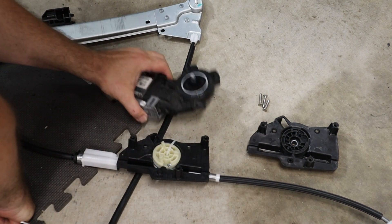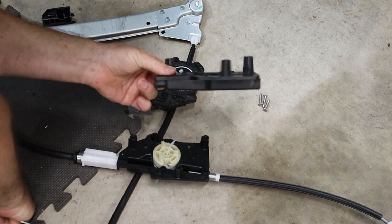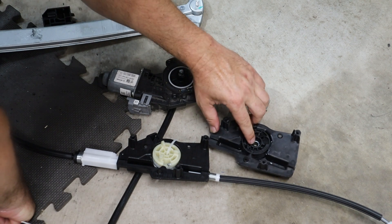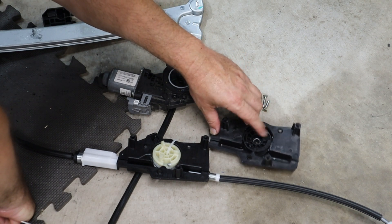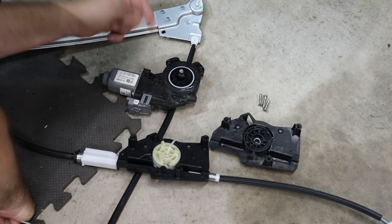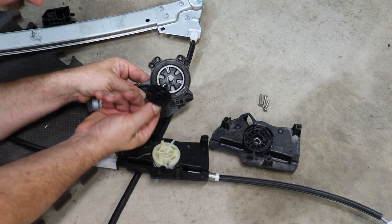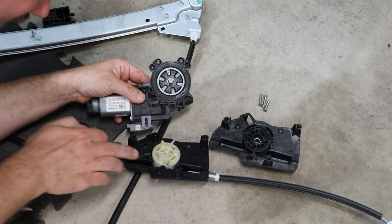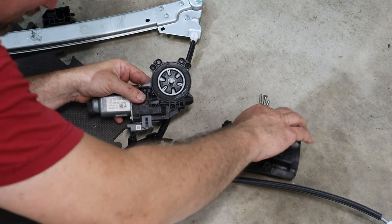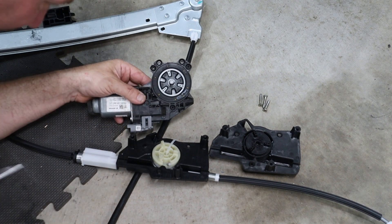This is our new assembly, our existing motor, and kind of the center bit from the original assembly. I'm noticing something different — this has a splined drive to it, and this here has these little pegs coming up instead, which does not match that. But thankfully, if I remove this piece, it matches up. So that looks better.